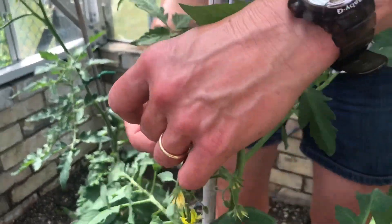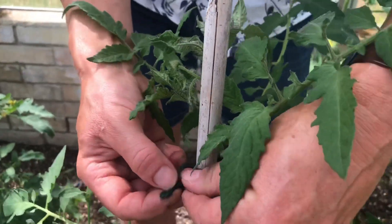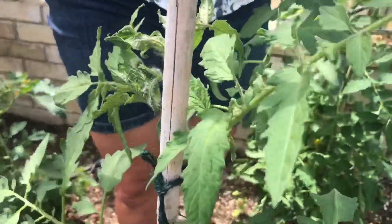You can use normal jute string, but double it over because you don't want to damage the tomato stem — doubling it is just a bit kinder on the plant. Cross over, tie behind, double granny knot, and you're away!